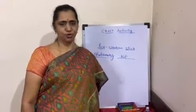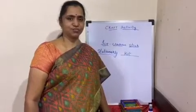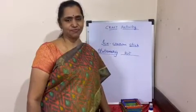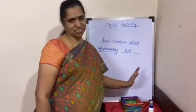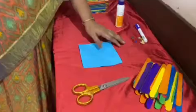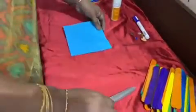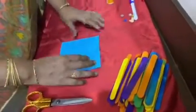Hi kids, how are you? Hope you are doing good. Today I'm going to introduce a nice craft activity for you — that is an ice cream stick stationary kit. Hope you will try it! The materials you need for this are ice cream sticks, which can be normal sticks or colored sticks, and square paper.